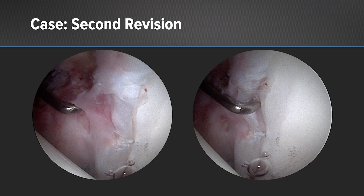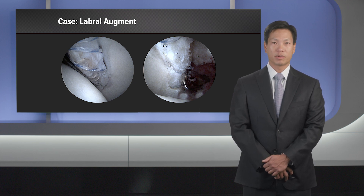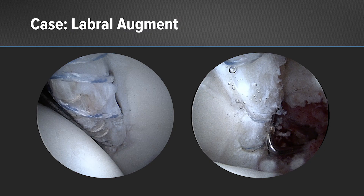At the time of the second revision at age 21, we found, again, excessive adhesions and the labrum itself was very small. At the time of the second revision, we decided to move forward with labral augmentation rather than full reconstruction as she continued to demonstrate good healthy tissue, although extremely diminutive. We used allograft tissue using a graft pull-through technique.